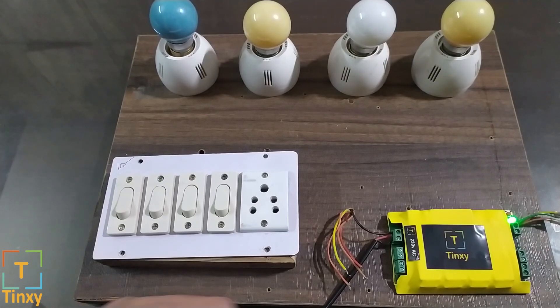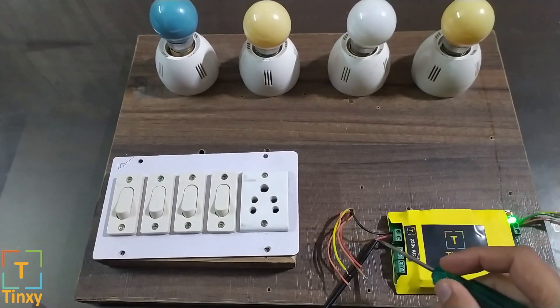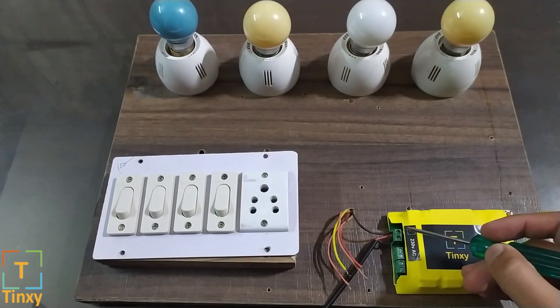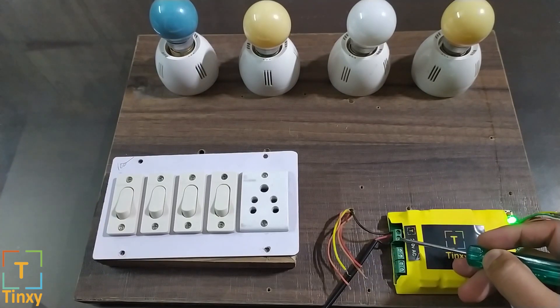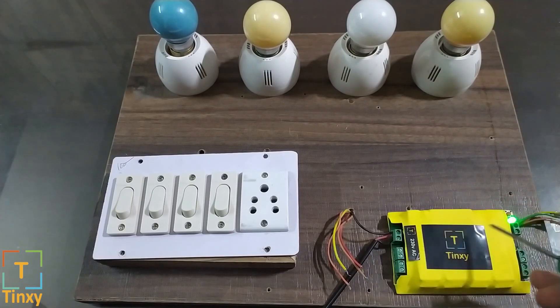First, we attached a 230 volt wire to the module — neutral goes here and line goes here. Once you connect these two wires you will see the LED will start blinking. When the LED blinks on, off, on, off in this pattern, this means it is in pairing mode.